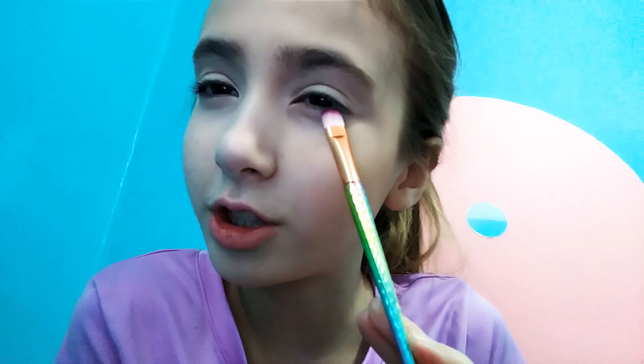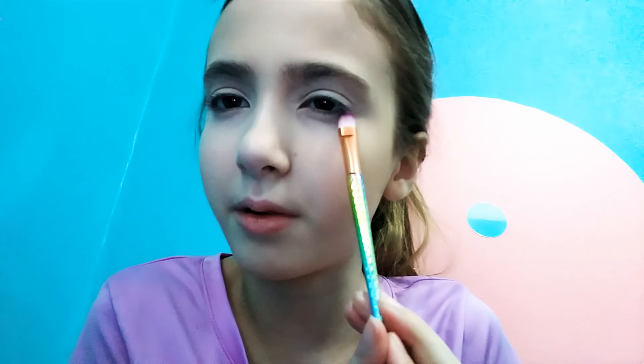I'm going to take my Naked palette by Urban Decay and my blending eyeshadow brush. Taking the color Tees and popping that in my crease for some light dimension and on my outer corners, just to act as a transition shade. I'm also going to take a flat brush, take Tees again, and put that on my lash line halfway — this will act as a transition shade for my bottom lid.